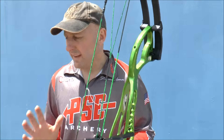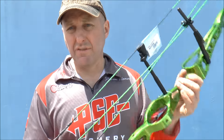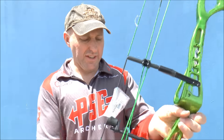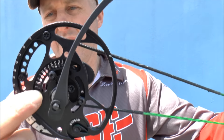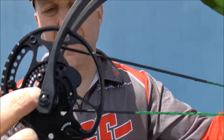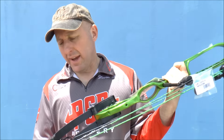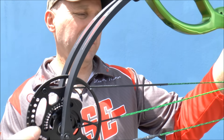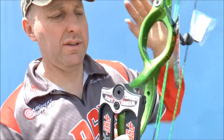The Expression comes with a 65% module and is fitted with a 75% module. The draw length is adjustable from 26 to 31 and a half inches through rotating only the bottom module, which is really simple to adjust. The draw stop is currently set on F — each letter is half an inch, with A being the longest at 31 and a half inches. Really really good.